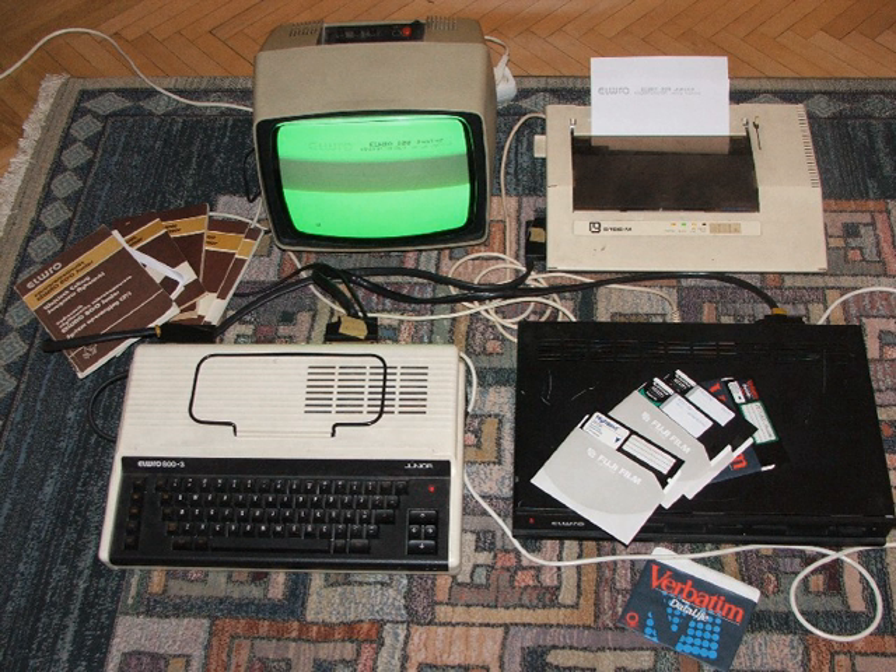The BIAM ZX Spectrum 48 and 128 were Russian clones of the ZX Spectrum. The name of the BIAM ZX Spectrum 48 suggests that it comes with 64 KB RAM. The size of the system unit is 10×8.4×2 inches, made of metal, and has a 'made in RF' sign at the back. It was produced from 1992 to 1994. The BIAM ZX Spectrum 128 was a 128 KB version of the same computer.